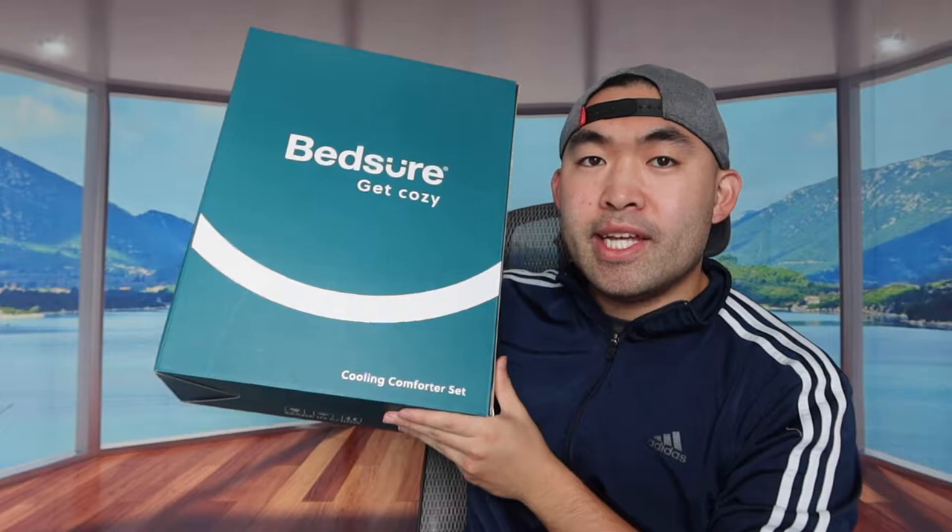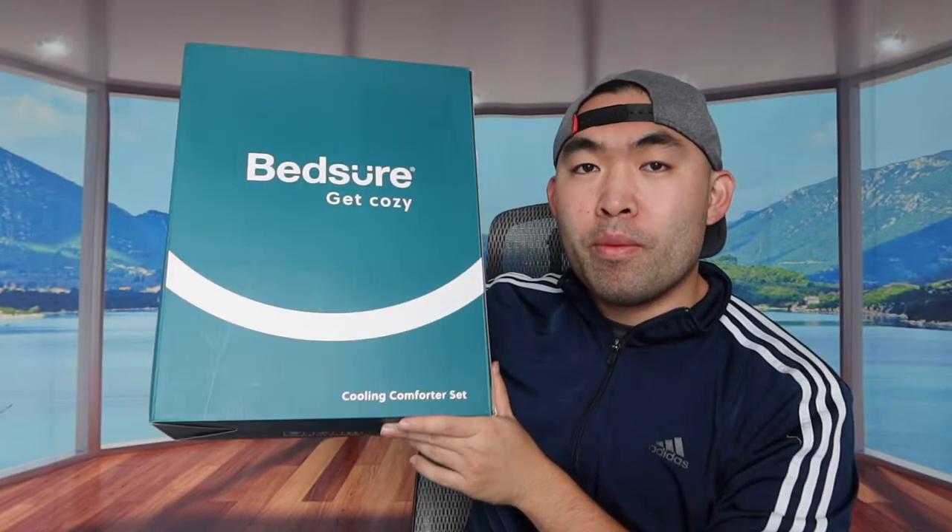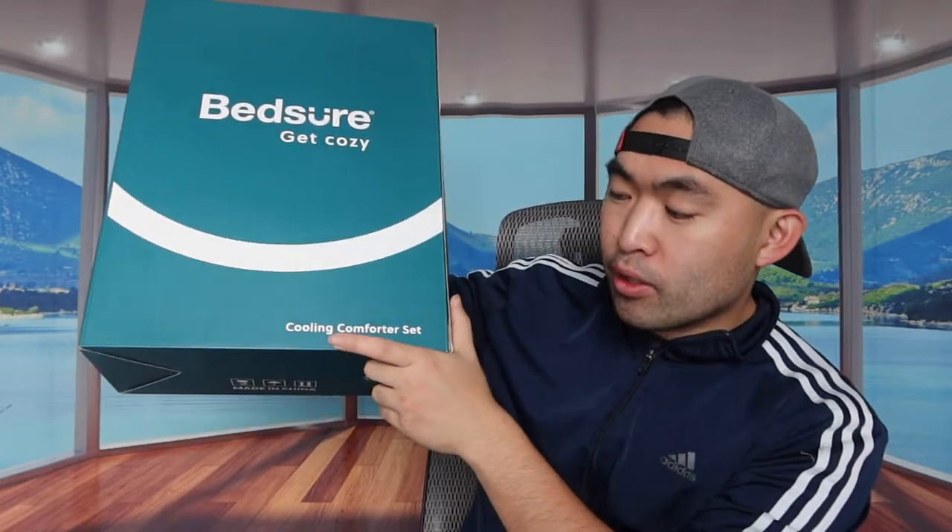Hey Jisquad, welcome back to Mesota. Is it worth it? So today's episode, this is Koumi's owner here. Basically what this is, it's a cooling comforter set.